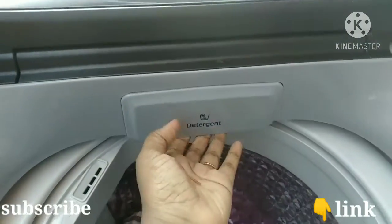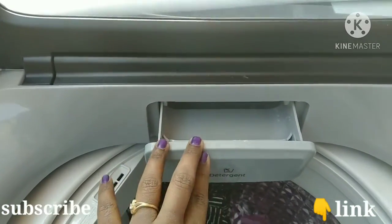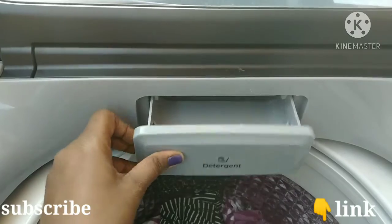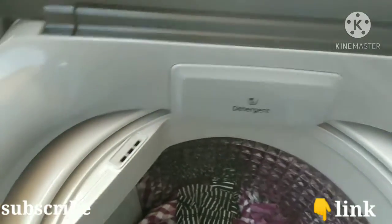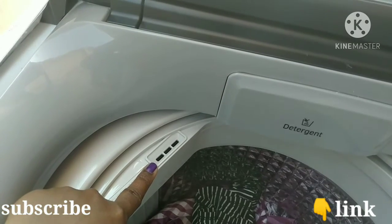We will show you how to clean the washing machine — bring clean water to wash it. You can also call Samsung; the toll-free number is available. You can also refer to the manual.